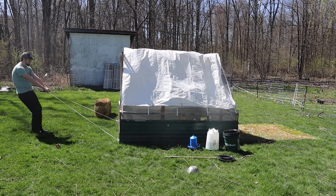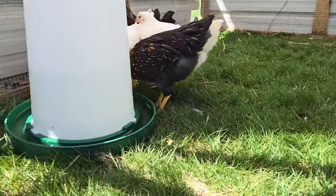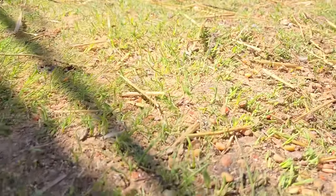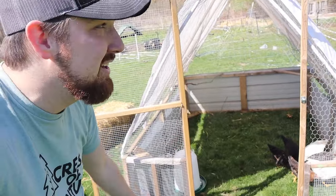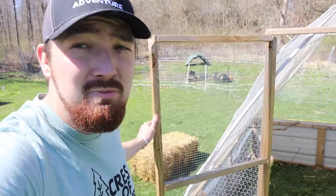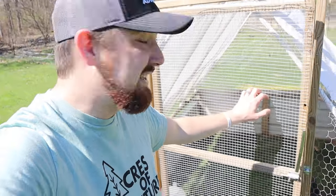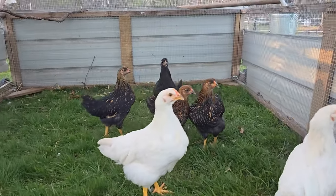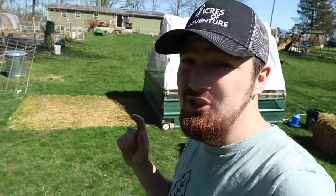It is nice to see these guys on fresh green grass now. I'll probably move this every three or four days as they're getting a little older, instead of waiting a full week. The difference between the grass they were just on versus what they're on now is significant. Chicken tractors are a great idea if you don't want to fully free-range your chickens but also don't want to keep them confined to one spot — they always get fresh pasture and you can choose how often to move it.